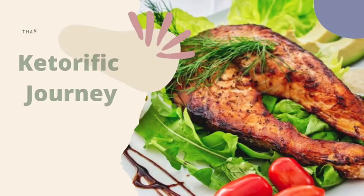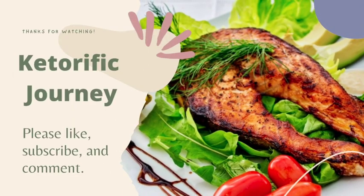Alrighty, I thank you kindly. This is so good. Thank you, sir. Mike, a Keto-rific Journey. Yes, be careful out there. Thank you.